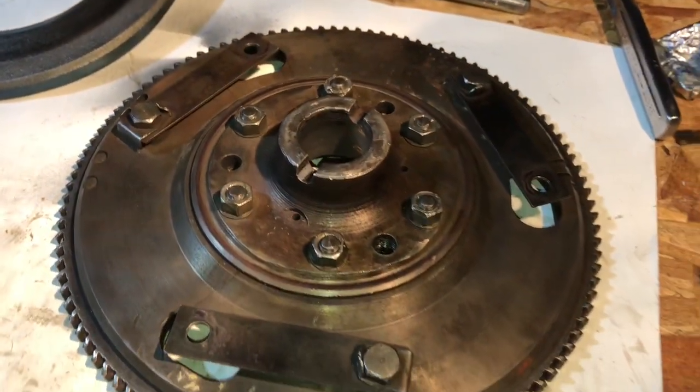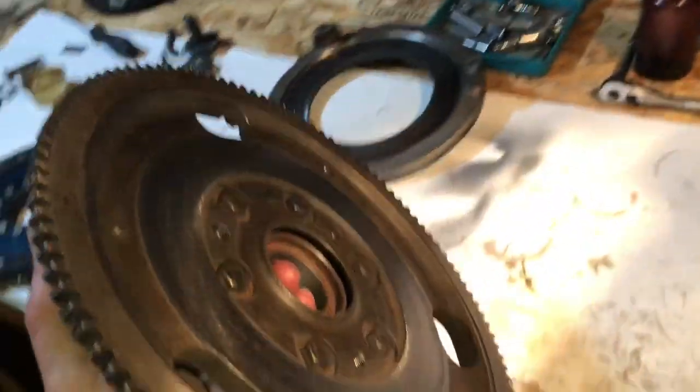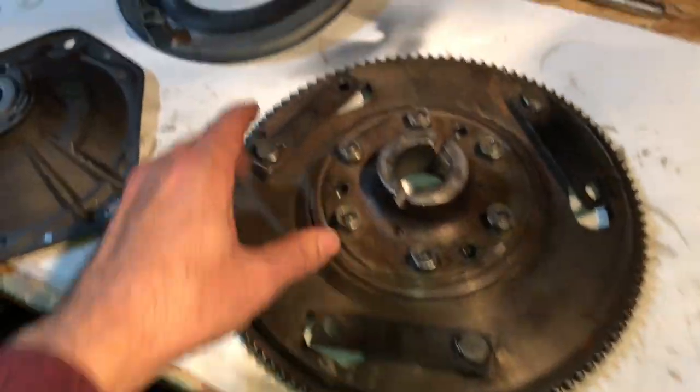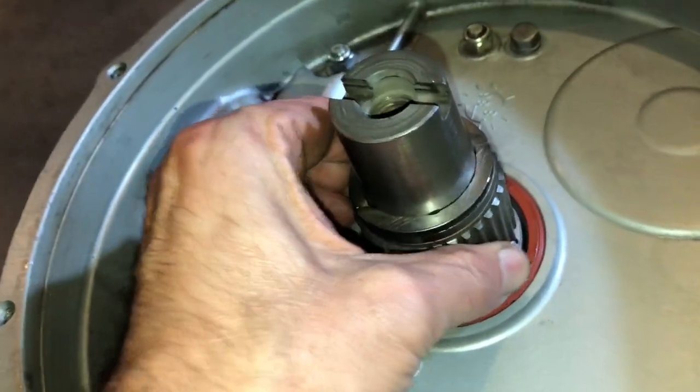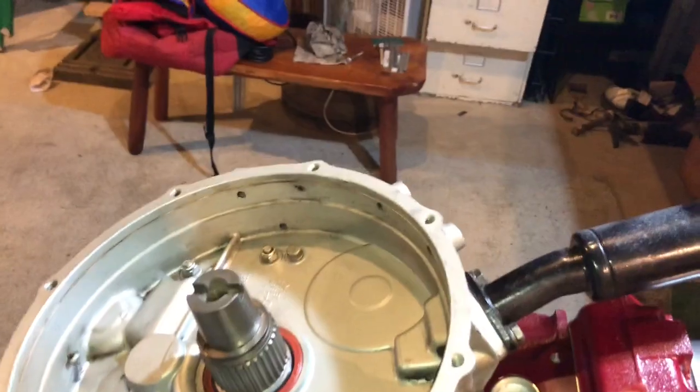Our lightweight Cooper S flywheel — one of the early two-piece ones, but one of the lightest factory flywheels I've seen. This is off the 1380 that we were running. Back plate, everything in nice shape. Got this to about three thousandths or so with that thrust washer I found on the old Moke 850 downstairs. Lapped in the flywheel.